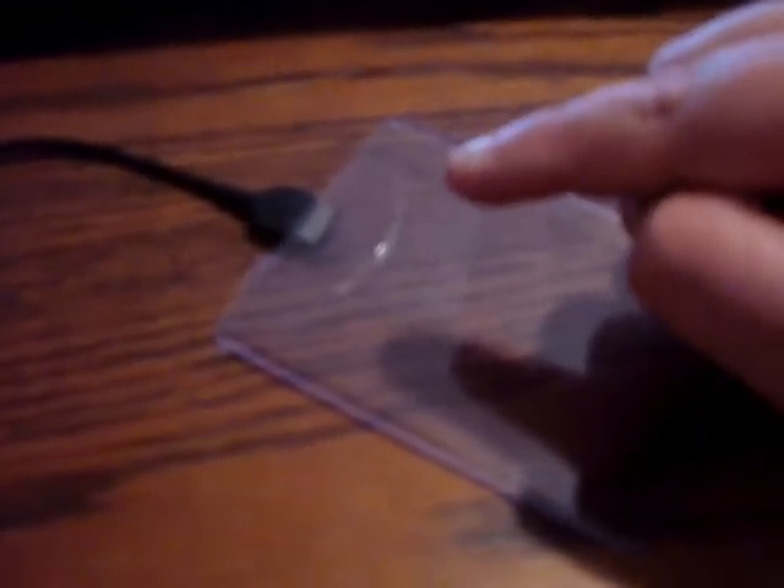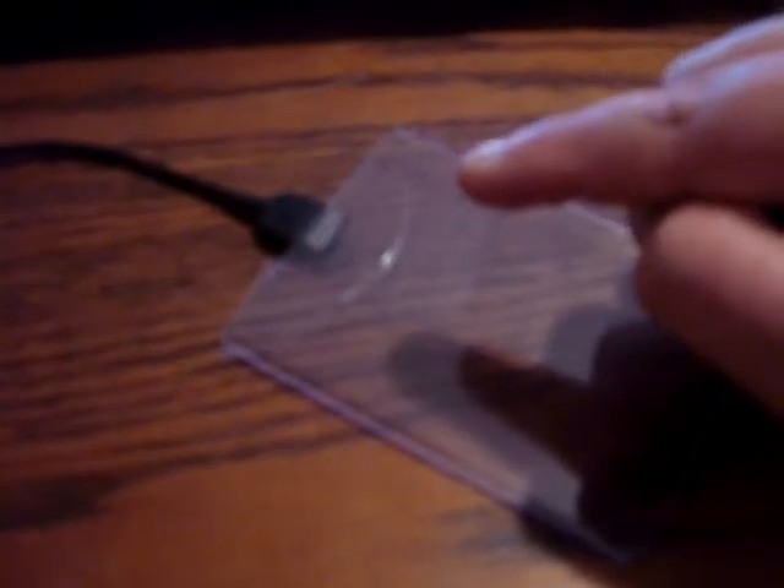The USB puts out about five volts, but it's programmed to reduce it down to 0.5 volts. You don't need too much charge — just enough. The material is plastic, specifically a hard plastic top-loader sleeve.